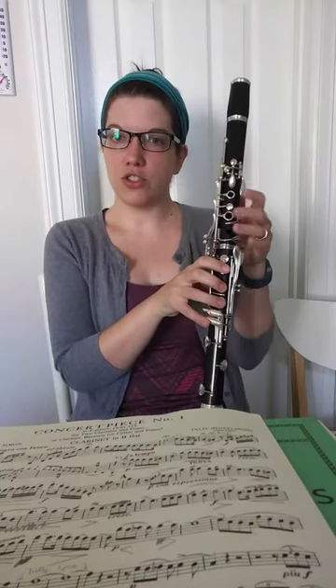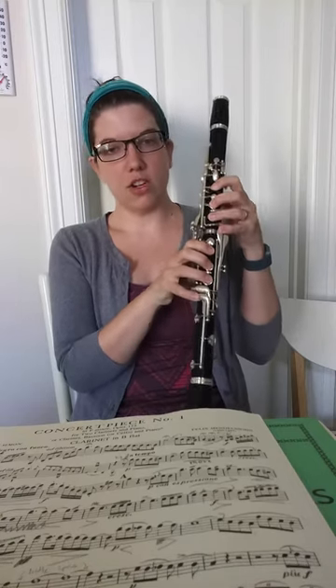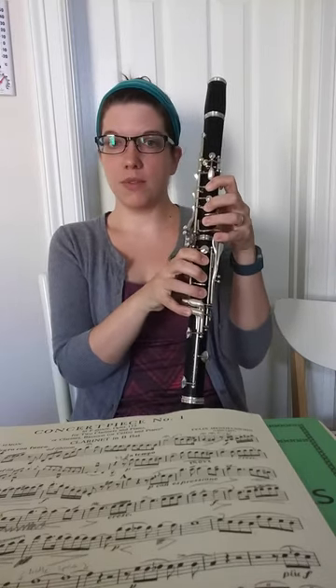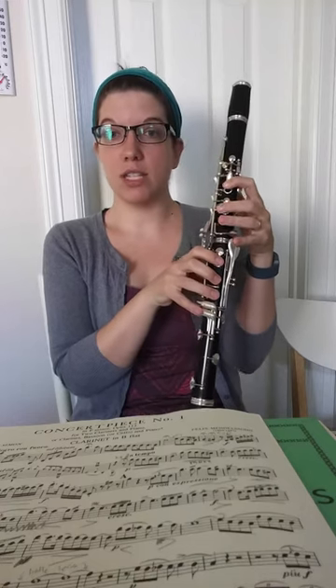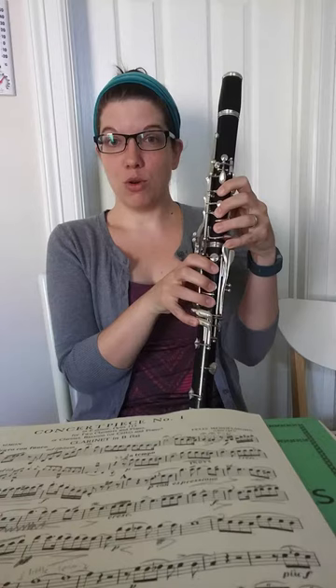The first register of the clarinet is called the Chalumeau register. That starts from our lowest note, low E, up to B-flat — our written third line B-flat. That's the Chalumeau register.